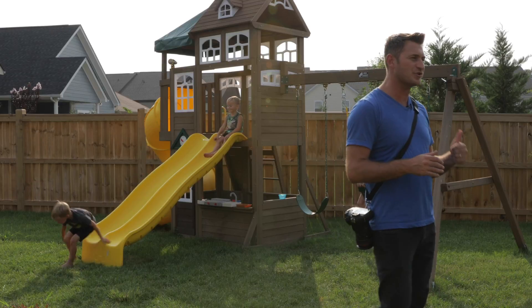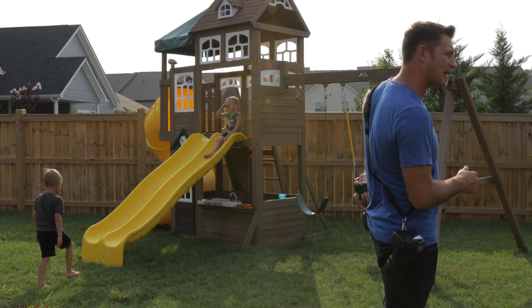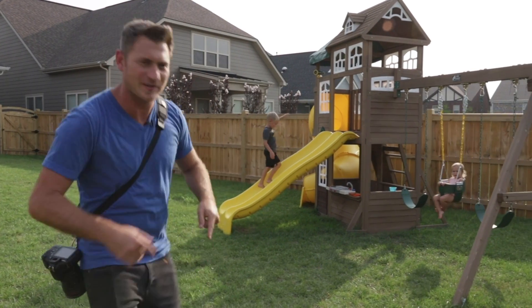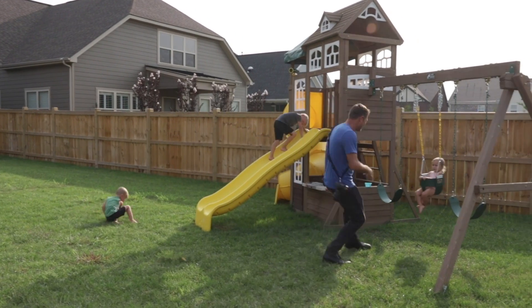So here's what we're going to do — I'm going to try to freeze the motion of my boys. We've got Christian up here on the slide, he's four. We've got Judah down here, he's five. And then Rosie needs a little extra push.